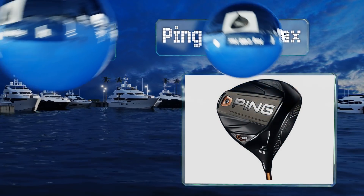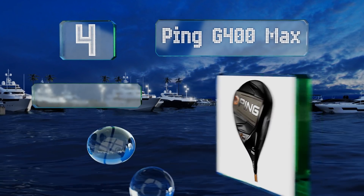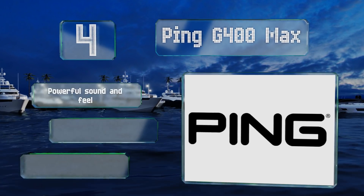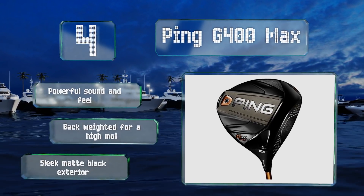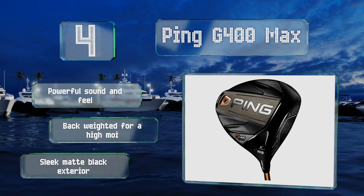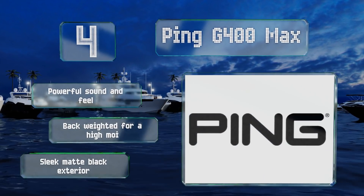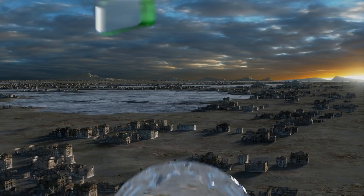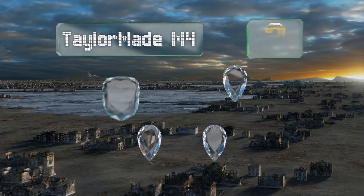At number four, the Ping G400 Max is the same club swung by the 2018 Masters champion Patrick Reed, so you know it's capable of producing some really solid drives. It features a very aerodynamic head that allows you to generate a lot of swing speed with minimal effort. It's got a powerful sound and feel, is back weighted for a high moment of inertia, and sports a sleek matte black exterior.